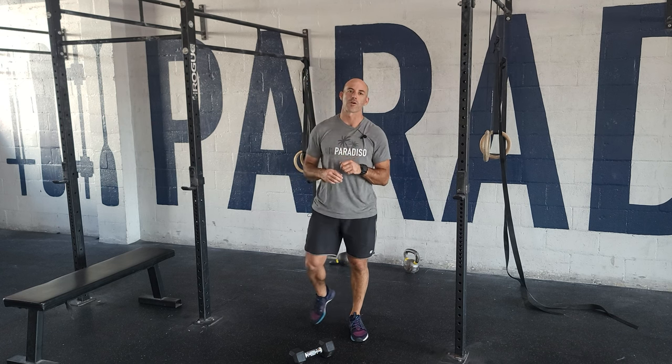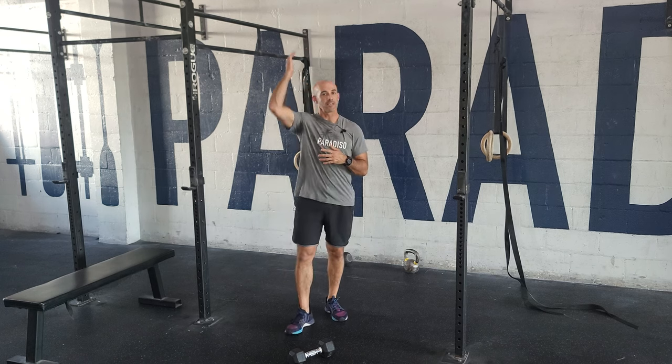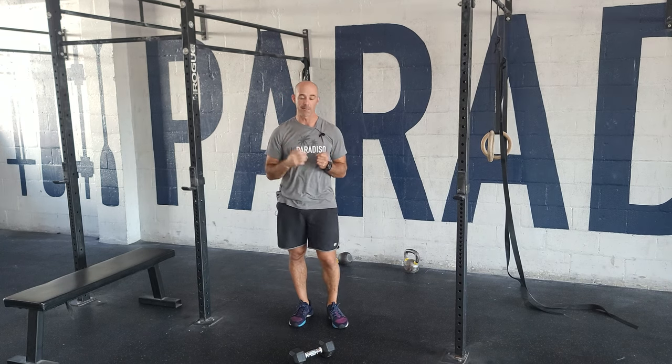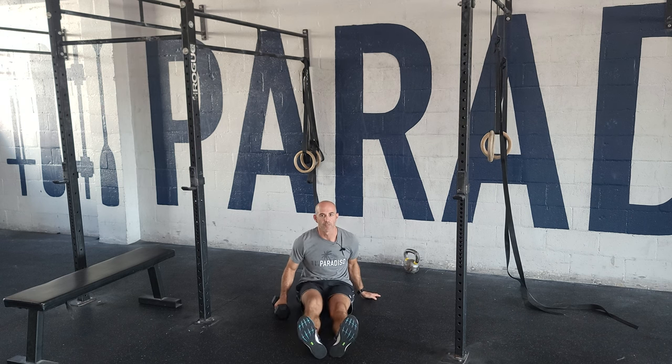Hey guys, happy Friday. We're working on something similar to what we did last week — we're building on it. We did single arm presses, and this time we're going to do what's called a Z-press, which means we are sitting on the ground with our feet out in front of us.